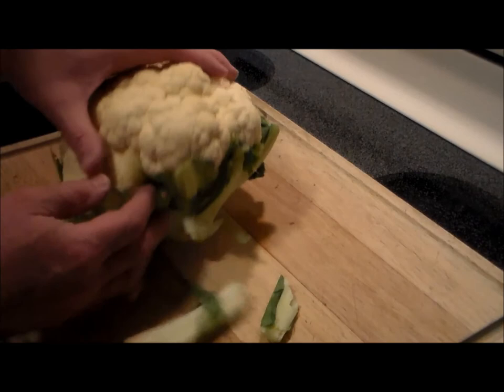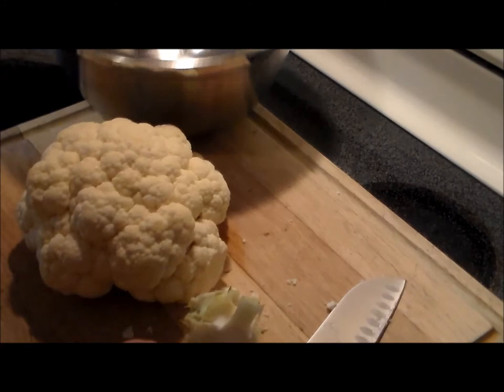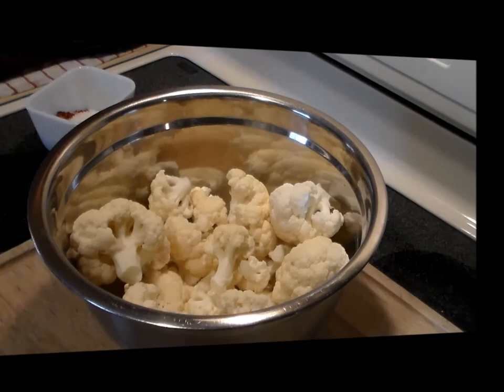The first thing we're going to do is remove the green leafy stock portions from the cauliflower. Next we're going to cut it into florets and put it into this bowl over here. We'll do that like so, and then we can cut the florets into just big chunks like that.